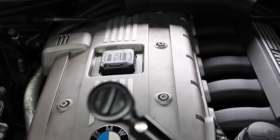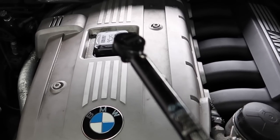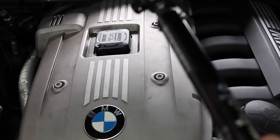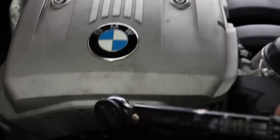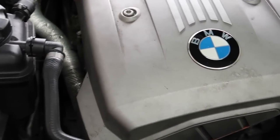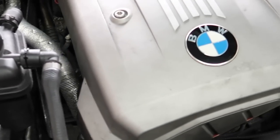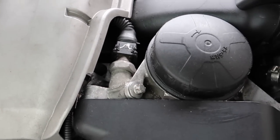The only time you use a torque wrench is for engine internals only — rod bearings, head bolts, valve cover bolts, things like that. You do not need a torque wrench to tighten up VANOS solenoids to 10 Newton meters, or to tighten up your VANOS filters, or even your oil filter housing bolts.